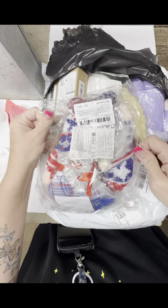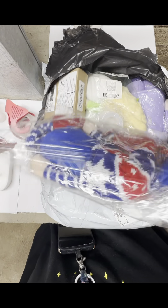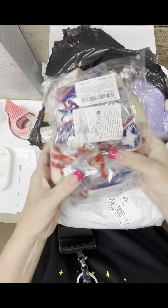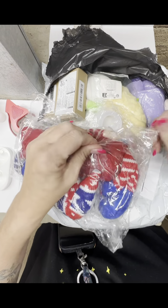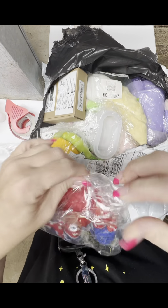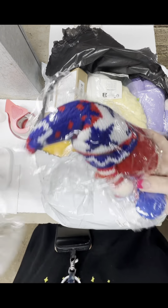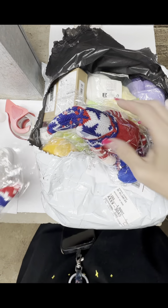My 4th of July stuff. It's kind of early to be taking these out so I'm going to leave them in the package. I'll show them here and then put them in my bucket that holds my holiday stuff.